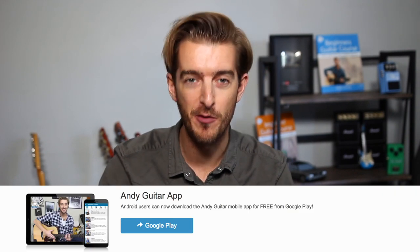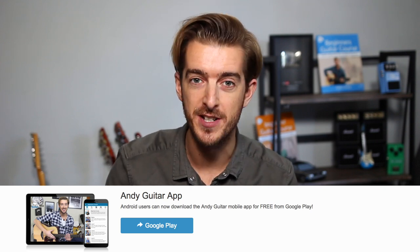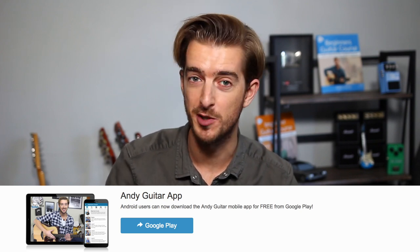You can watch all 12 videos from this course right now for free on the new Andy Guitar app, which is currently available on the Google Play Store. It works on all Android devices and we'll be getting the iOS version out in a couple of weeks. The app and this course will be totally free on both iOS and Google Play.